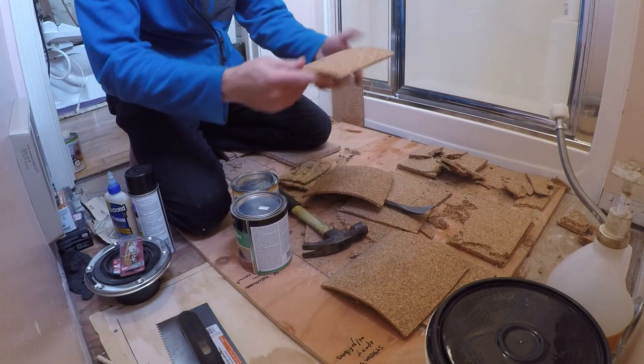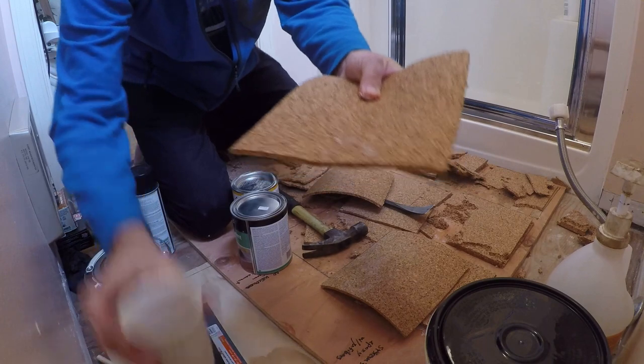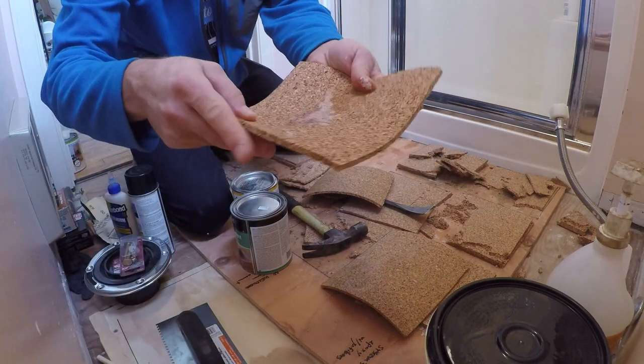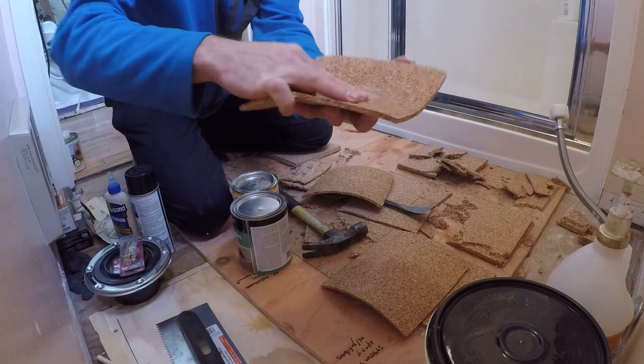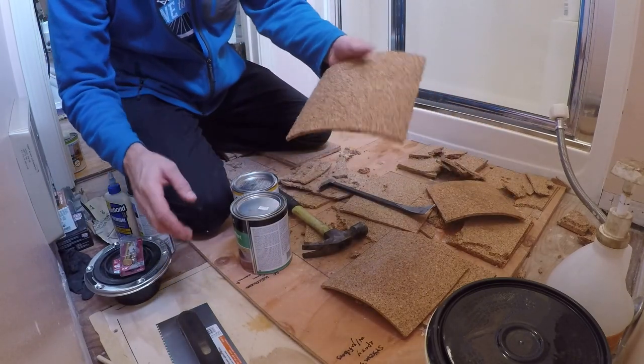This one has one coat of the Pollux oil on it. Beads up nicely. Just try rubbing it in the middle a little bit.